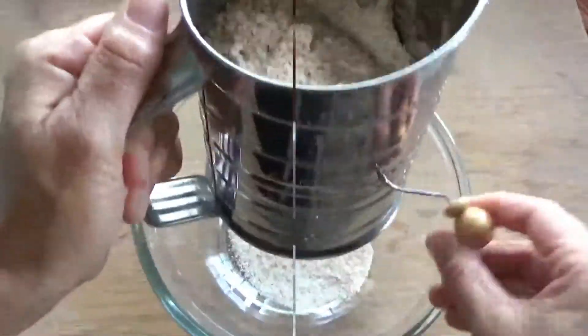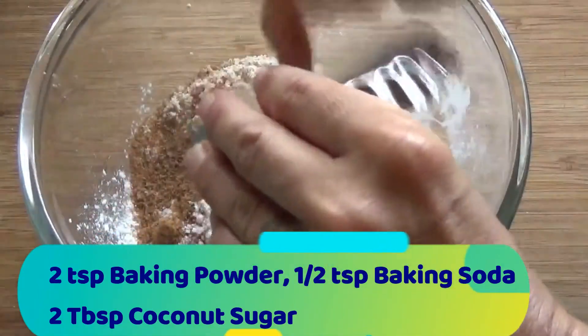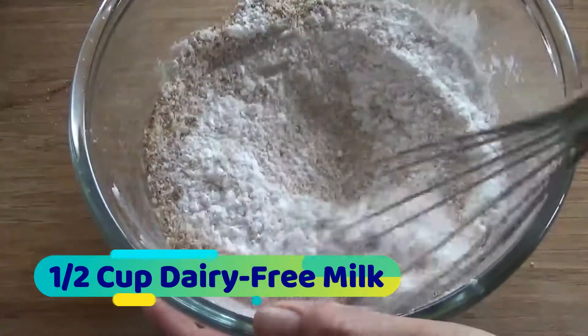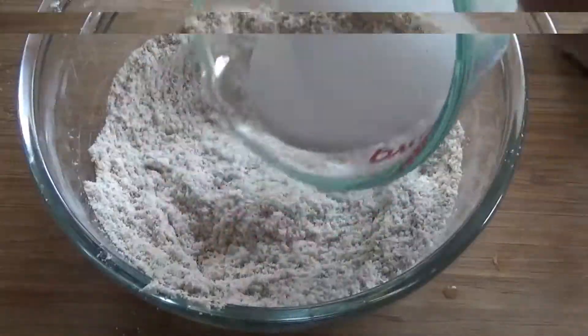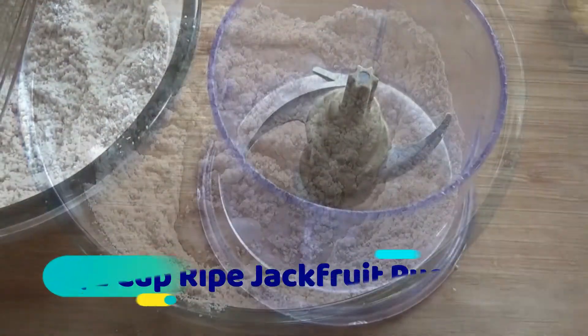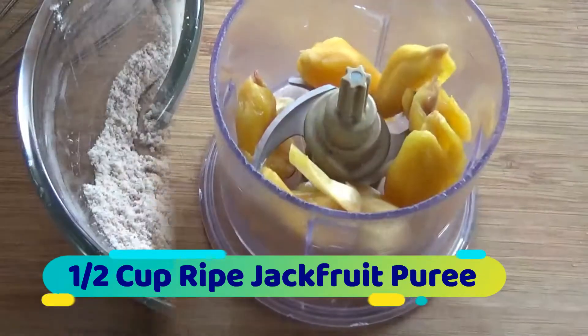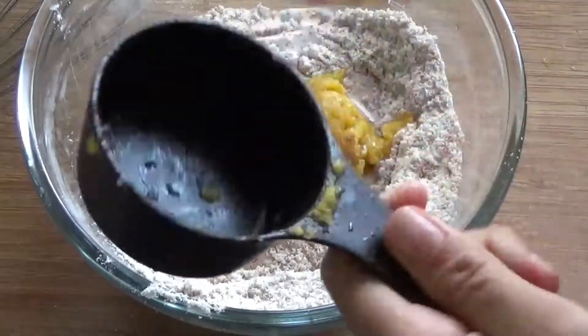Two teaspoons of baking powder, half a teaspoon of baking soda, two tablespoons of coconut sugar, a half cup of dairy-free milk — I went with coconut, you can use your favorite — and a half cup of puree. This is the jackfruit puree, just the fruit without the seeds or the syrup if you buy it in the can, and you can use canned or fresh for that.